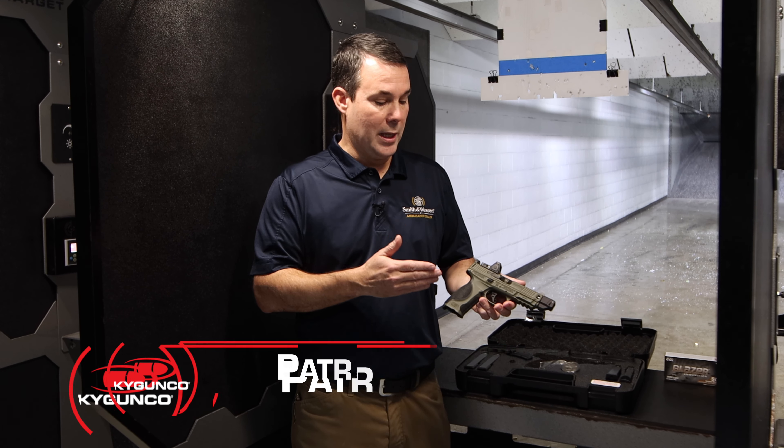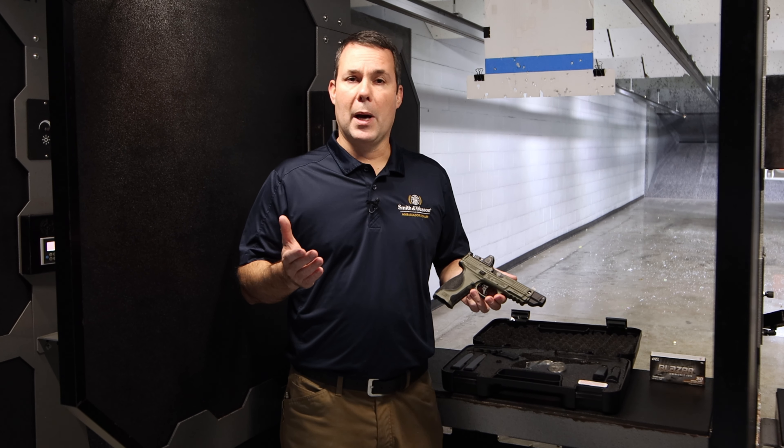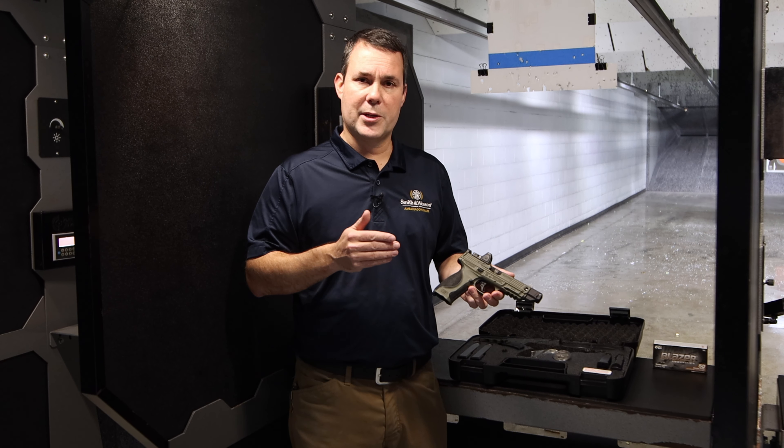This is the M&P 9 2.0 Metal Series — the Spec Series, or Spec gun. Some of you guys might not be familiar with the Spec Series. They've been releasing iterations of these for the past roughly four years, so this will be the fourth iteration of it.